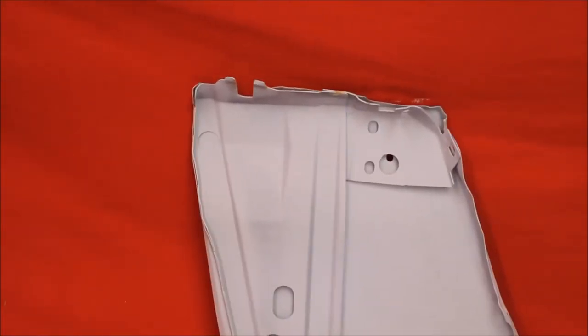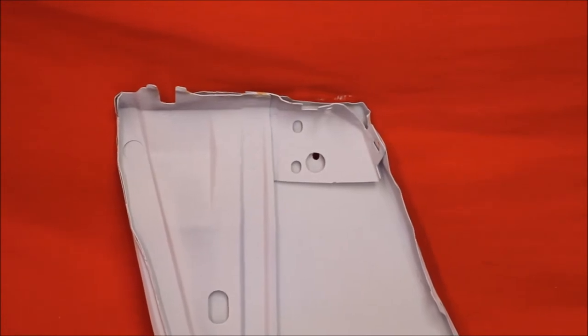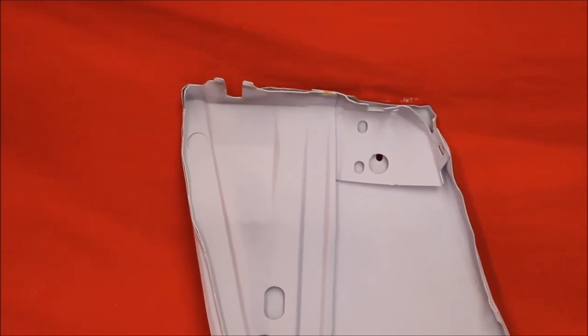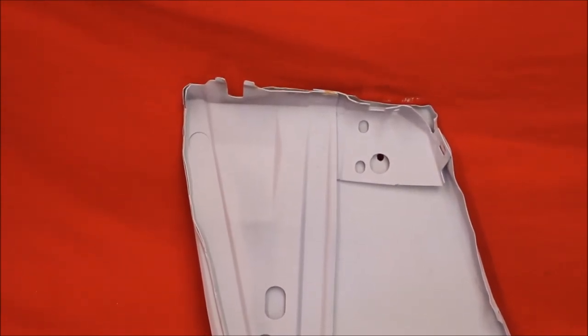Just like all of our fenders, we've had the back brace out of this fender. Bead blasted, primed and sealed. Then we spot welded it back in there. There's nothing — no rust, no surface in between the brace and the skin. So it can't rust through again.